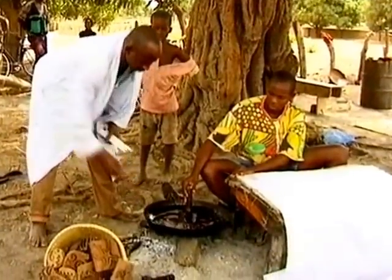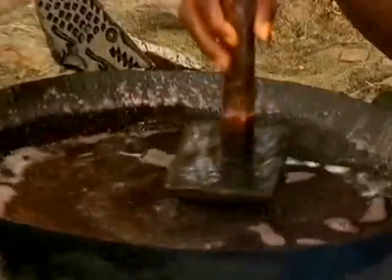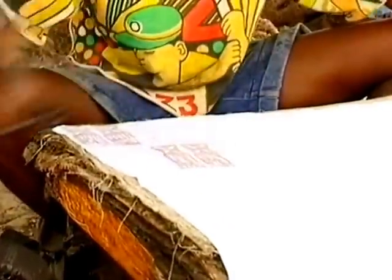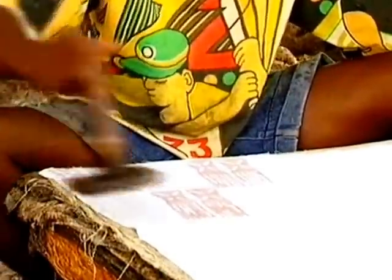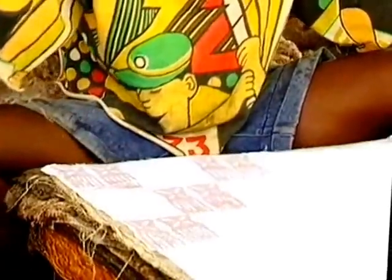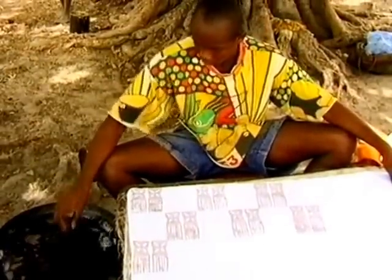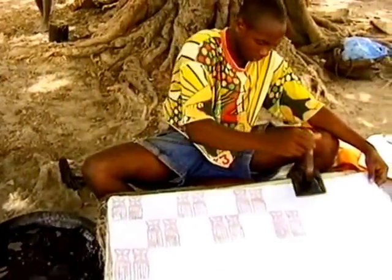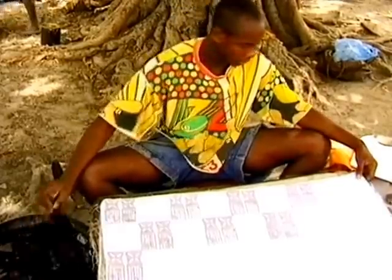Ordinary household candles are heated in a shallow aluminium bowl over a wood fire. The cloth to be waxed is spread out on a low table covered with an old rice sack. The sack gives a good soft but firm printing surface. When the wax is melted and hot, the wooden stamp is left in it to heat up and absorb the hot wax.